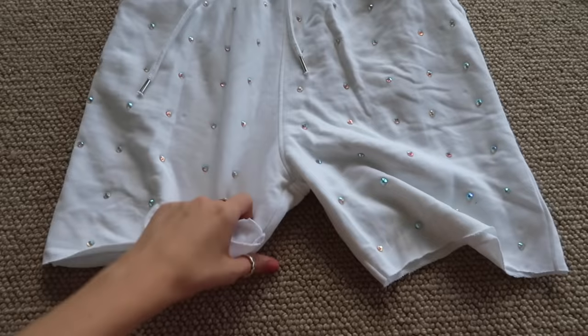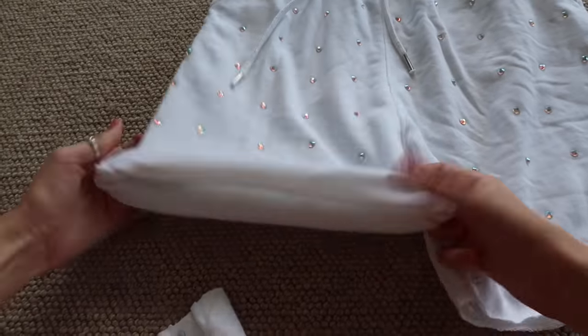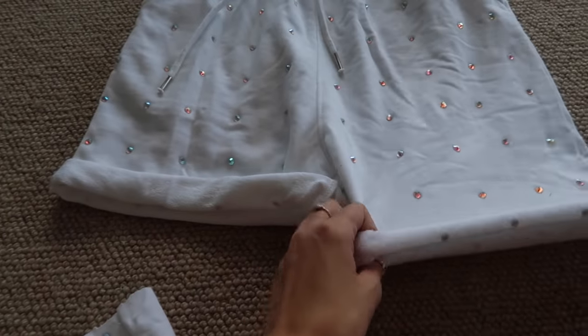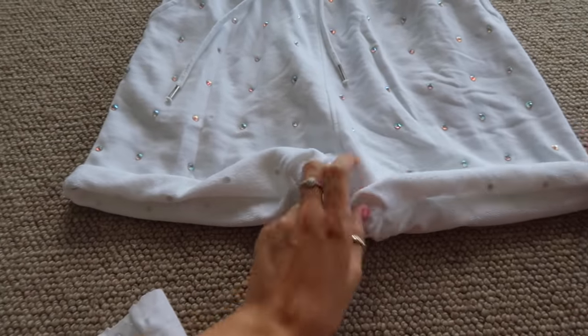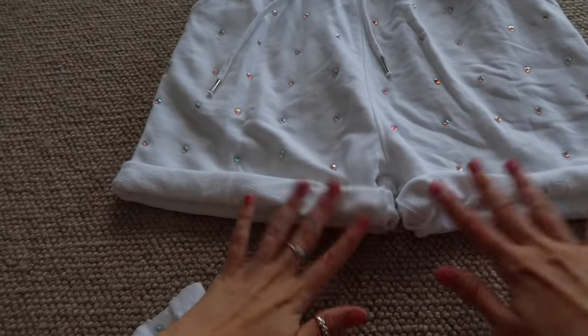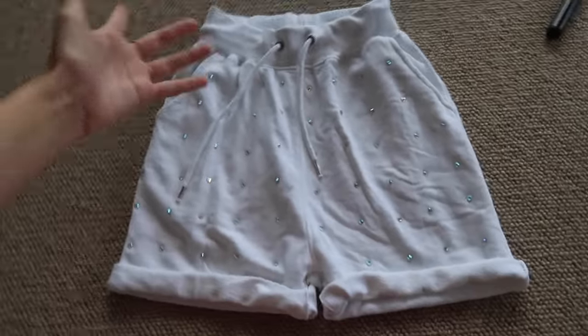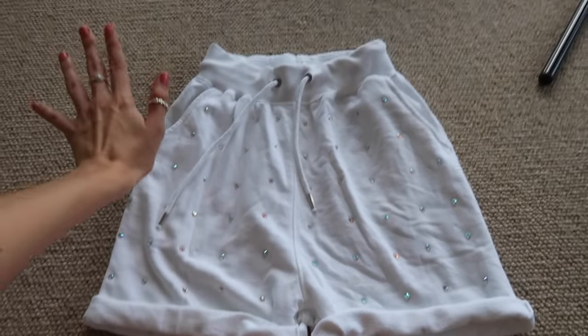All right, that is done and this is what we have. Now we're just going to fold up the shorts just like they did in the video and we are done. One thing I'm noticing is that these tracksuit pants are quite thin — I'm not confident this is going to stay rolled up by itself without any sewing. But that's the completed DIY. Super easy. Let's put it on and see how it looks.